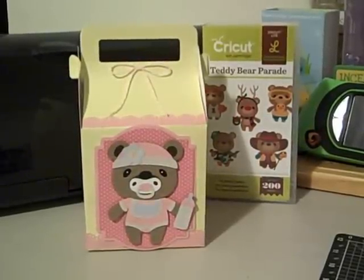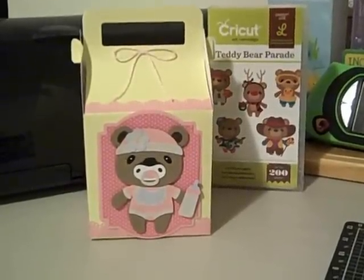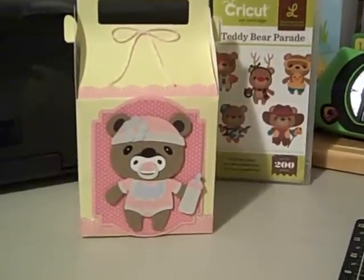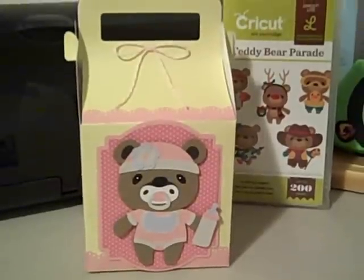Hello everybody, this is Jessica and I'm here just to show you the little box I did for my sister-in-law for her card and her little gift. I do need to go to the store and find a onesie - a polka dot onesie, pink one - and I've seen them so I don't think I'll have a problem with that.